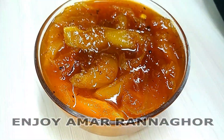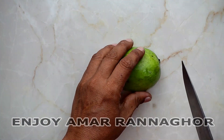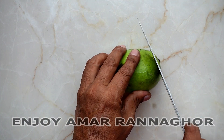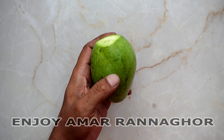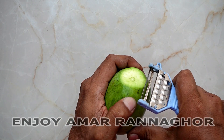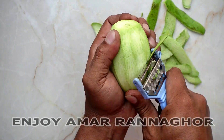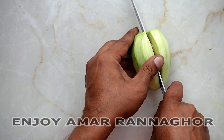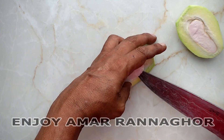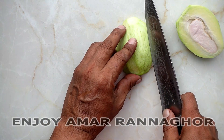Let's start now. I am just going to make a lot of Kachamir Chhattani. I will put the Kachamir Chhattani in the pot.